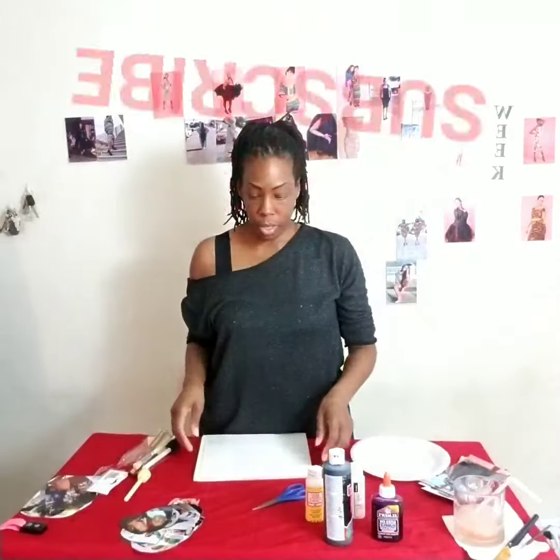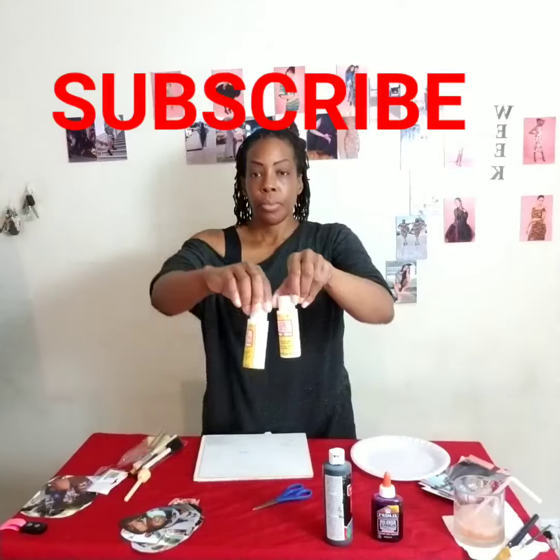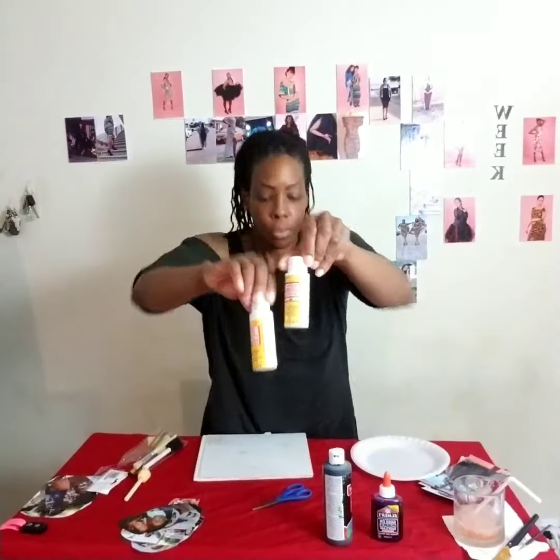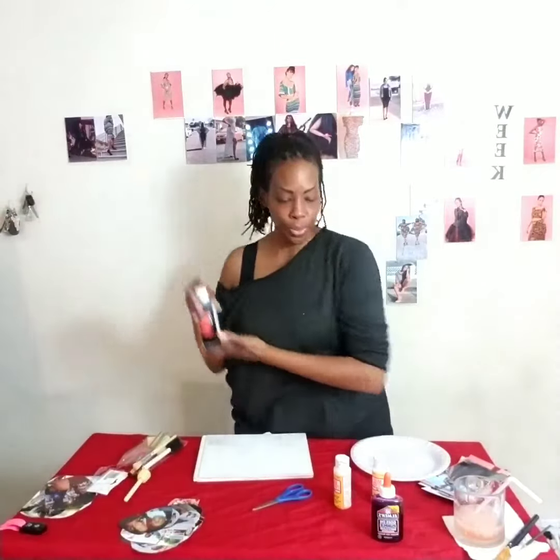Okay, here's my outfit — you already know where it came from. I'm extra, okay! Here are the things we'll need: I'm going to cover my sketchbook. We will need Mod Podge — the star of the show — and paint if you want. I just want to paint the edge.